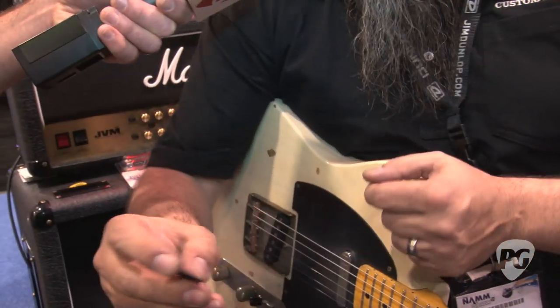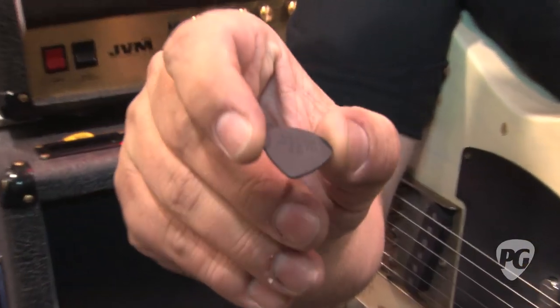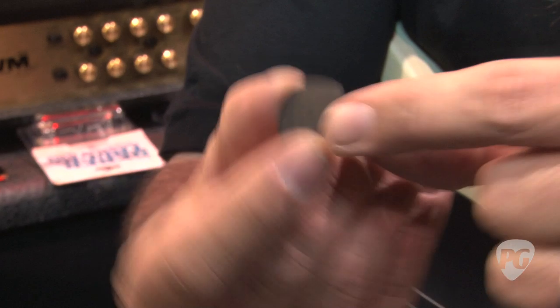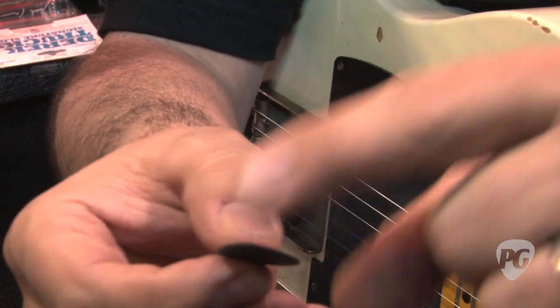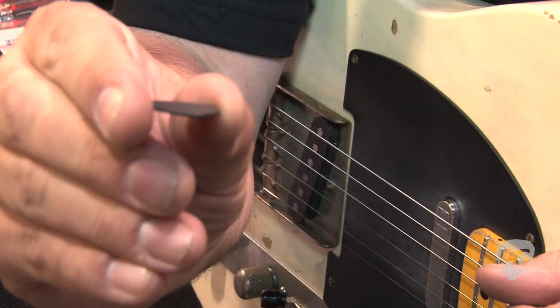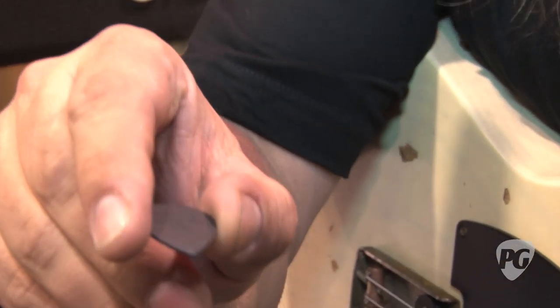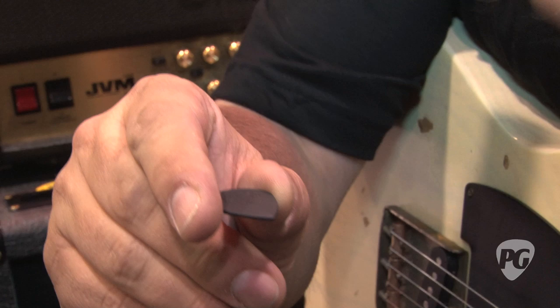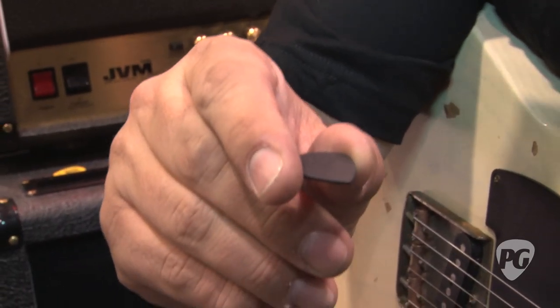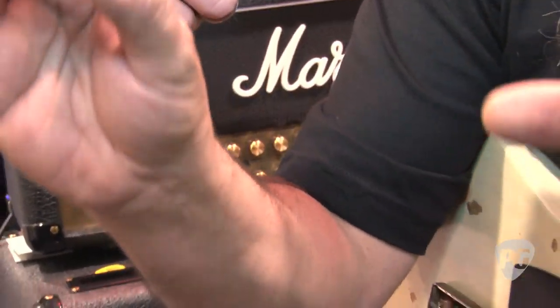Next up, the Jazz 3 2.0. It's black Oltex in the jazz shape, molded and sculpted, same tip as the jazz. The black Oltex is a material that sounds a little bit different than the clear Oltex. The clear Oltex is a little brighter — something about the dye takes a little bit of the top end off, so it's a little warmer. In my ears it sounds in between the Oltex clear and the Tortex.